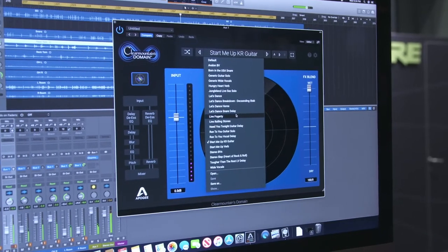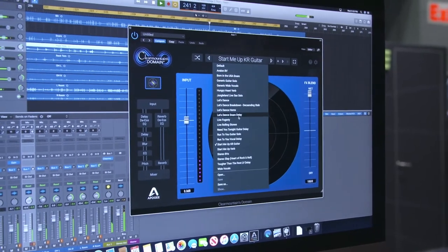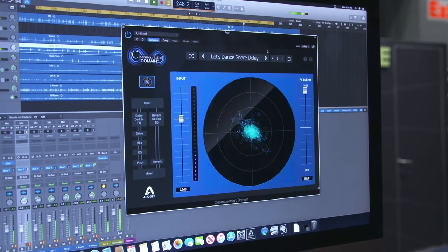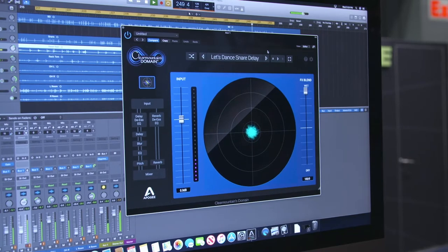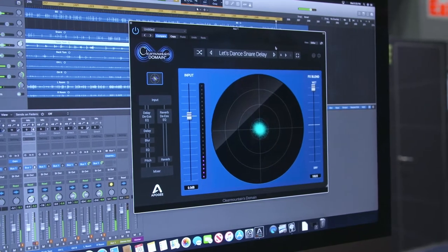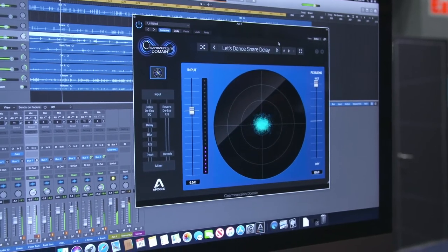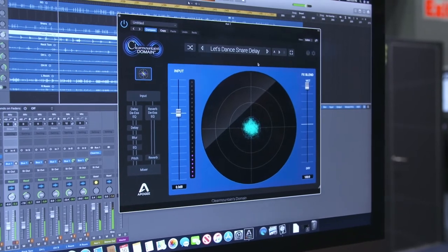Let's start with that. You hear it with and without the delay. You hear what Nile Rodgers originally played on guitar, which is pretty basic. And then you'll hear it with the effect, which is what everybody knows the record to sound like. It was just a very extreme delay. And we're running through this signal chain on the left here, are we? Yeah.